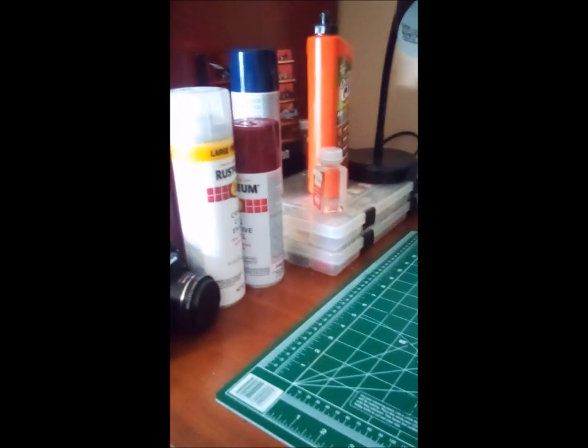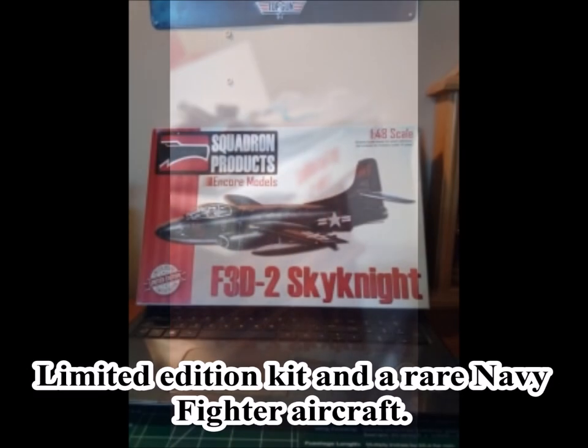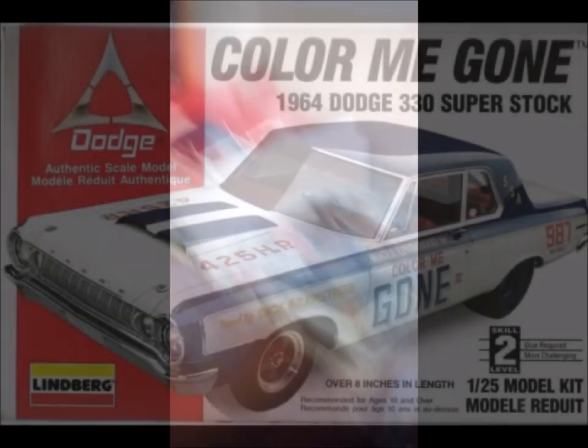I've got a lot of my supplies sitting over here, my computer, which I'm currently trying to upload a YouTube video on. And I know this kind of looks like a wreck over here. I've got a F3D2 Skyknight that's in work — I've got to do a lot of sanding, a lot of trimming and filling. This airplane's got some resin parts and it doesn't fit together very well.